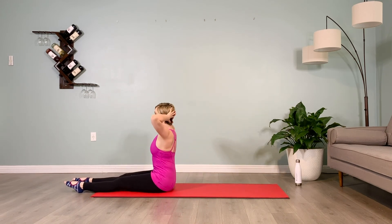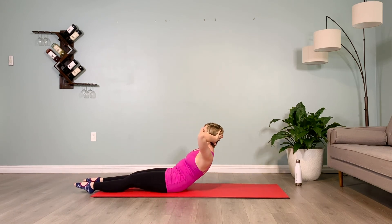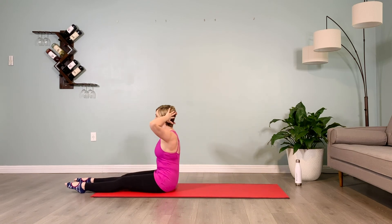Brace your abs, exhale puppy dog tuck, rounding halfway back, hold it back for 10 counts. Inhale, back up to your tall spine.